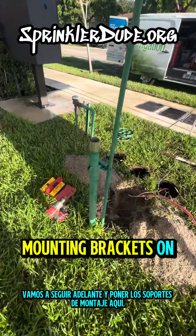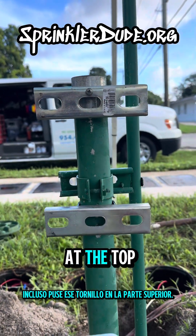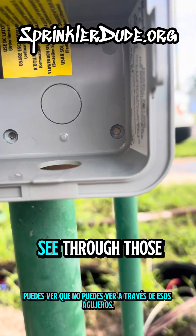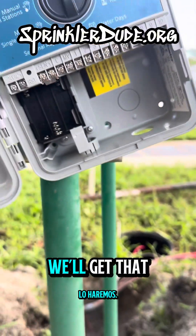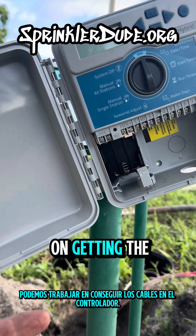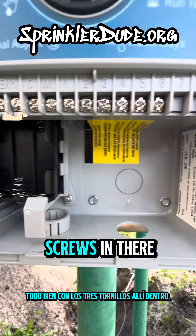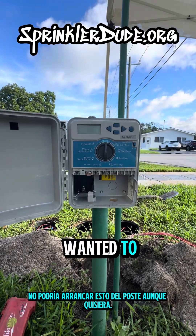Let's go ahead and get the mounting brackets on here for the controller. Here we are with the mounting brackets ready to go. I even put that screw in at the top so that I can hang the controller and make sure that my bottom bracket is going to work out. You can see I'm going to use those holes to drill some self-tapping screws. With all three of those screws in there, this puppy isn't going anywhere. I couldn't rip this off the pole if I wanted to.